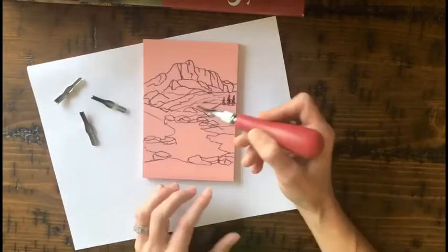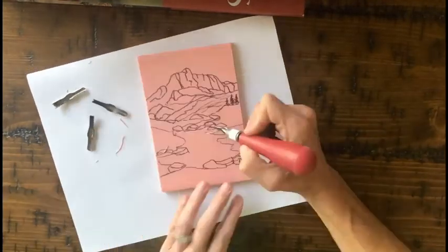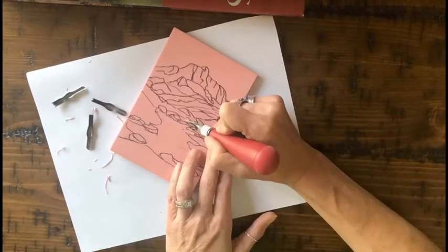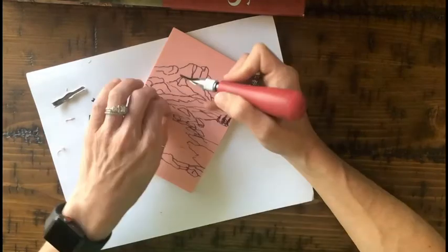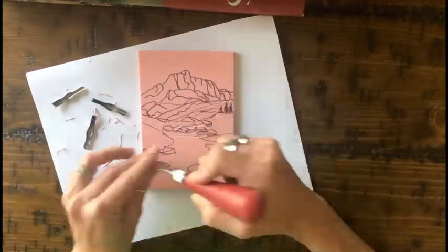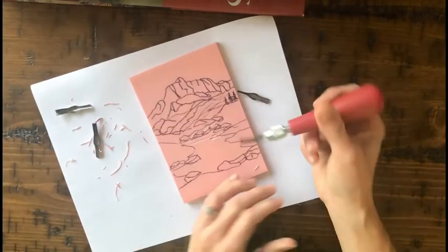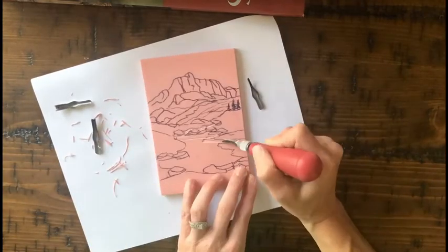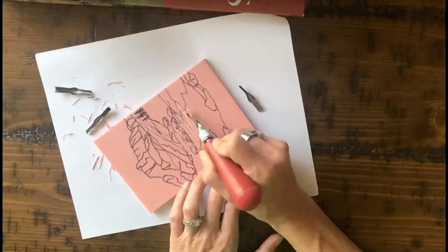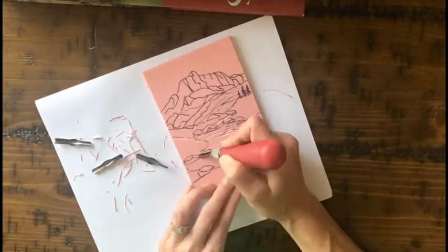If the blade gets stuck, you might have to take the whole head off and tap it on a table. When you're carving, make sure you're carving away from you. Here I just drew with pen — I drew my design on. Tracing onto these blocks doesn't work all that well, so you might have to freehand your design. You might start with pencil and then go back in with pen, but it doesn't really erase very well, so you have to rely on some freehand skill.